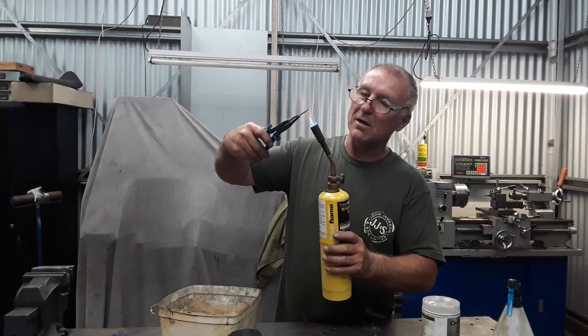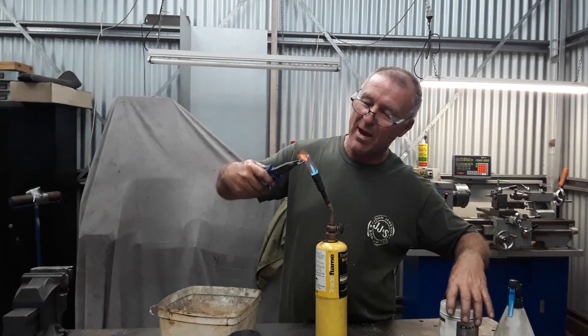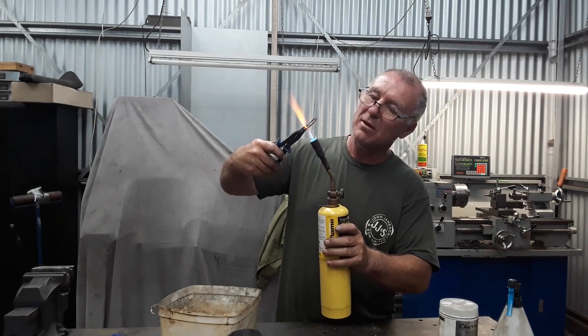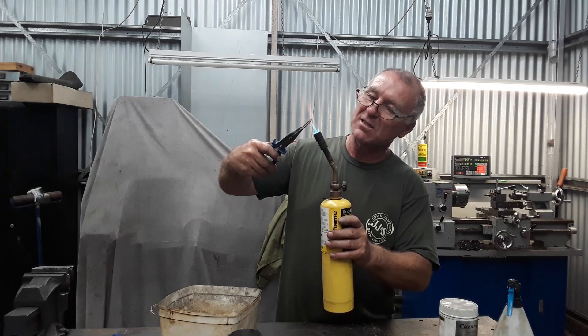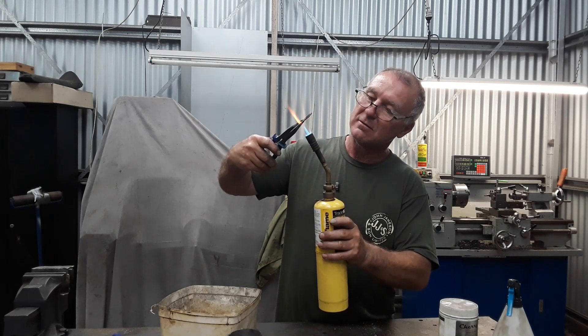What I've done is applied case hardening powder — we've already heated it up and put it in the case hardening powder. Now we're just heating it up and we'll heat treat it.